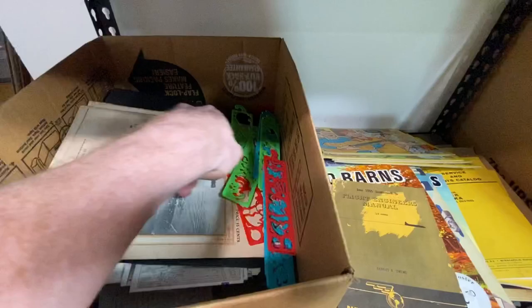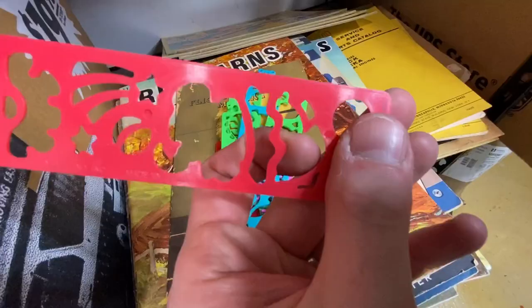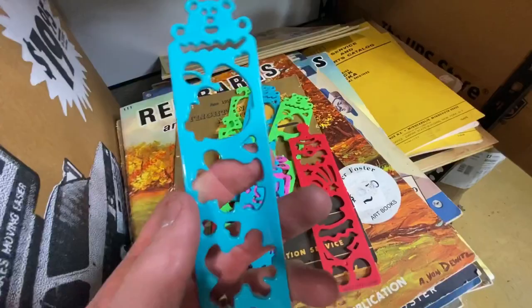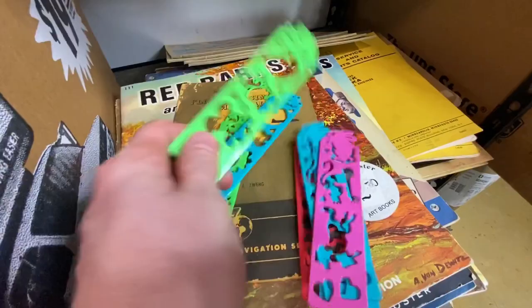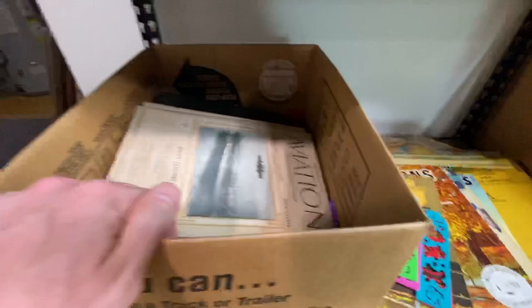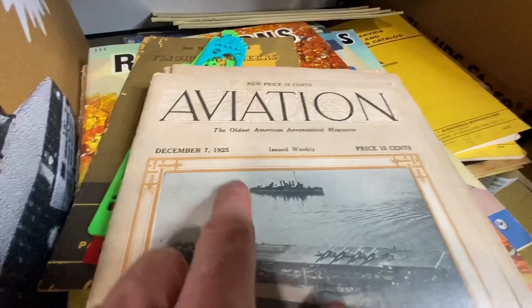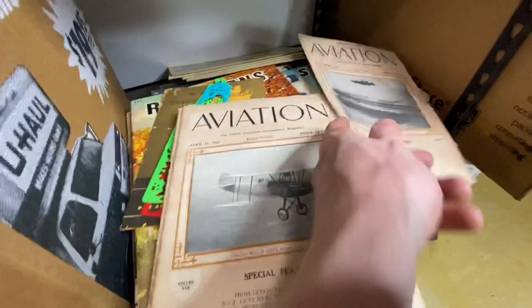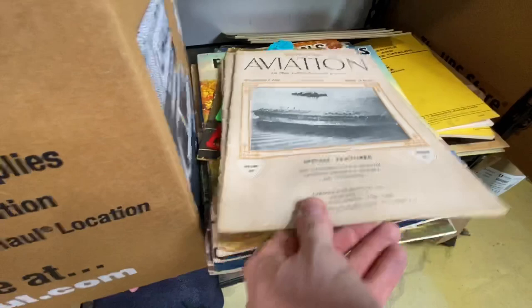Here we've got what look to be some stencils — people who are into art would like these. All different sorts of designs — the company name is Unique. It looks like there are a bunch of animals mostly. We've also got some more plane-related stuff. This dates back to the 1920s — we've got three aviation magazines that date back to 1927. That'll be a nice little lot for somebody.